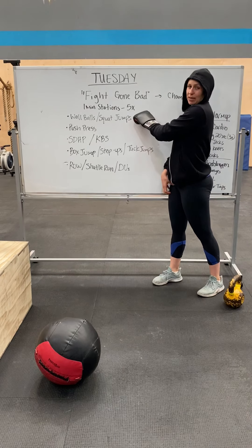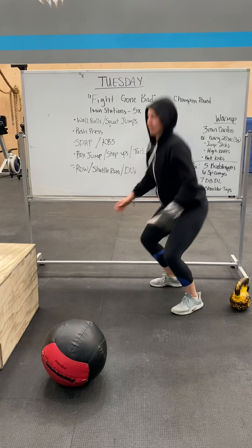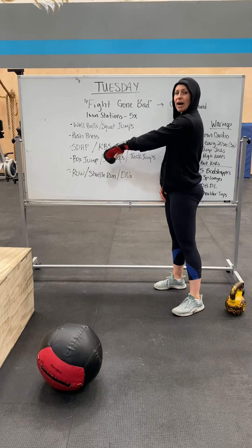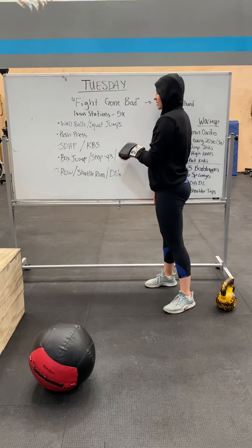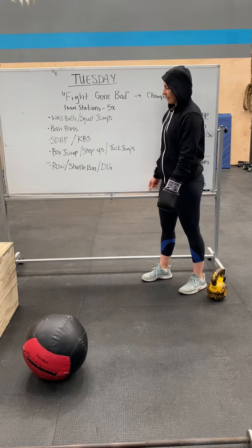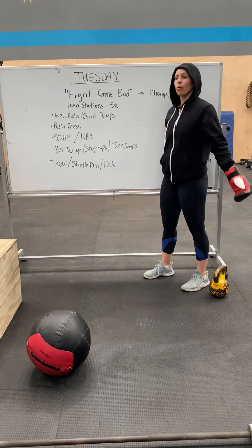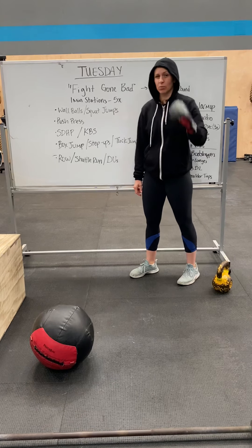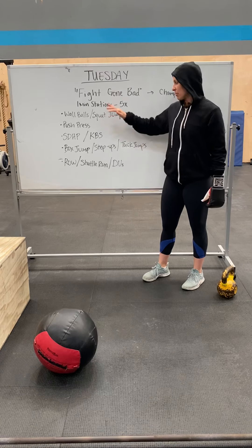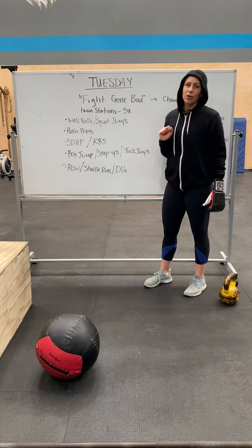In the first station, you're doing as many wall balls as you can for a minute, or if you don't have a medicine ball, squat jumps. Next minute, as many push presses as you can. Next minute, as many sumo deadlift high pulls or kettlebell swings. Next minute, as many box jumps as you can, or step-ups, or if you have neither, tuck jumps. Next minute, row for calories. If you don't have a rowing machine, you can do shuttle runs or double-unders. Then you have one-minute rest. That is one round, and we're going to repeat it for five sets. You're going to count cumulative reps — how many reps can you get in five minutes — and see if you can maintain that over the five rounds.